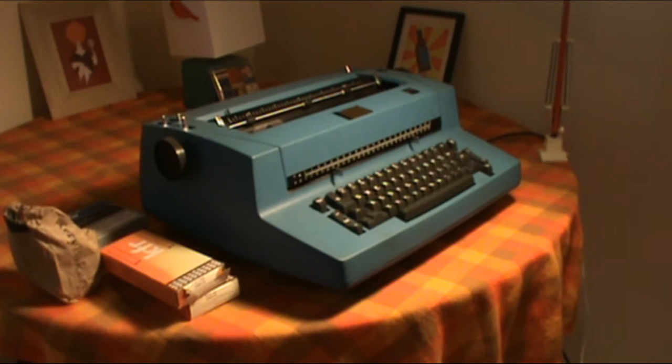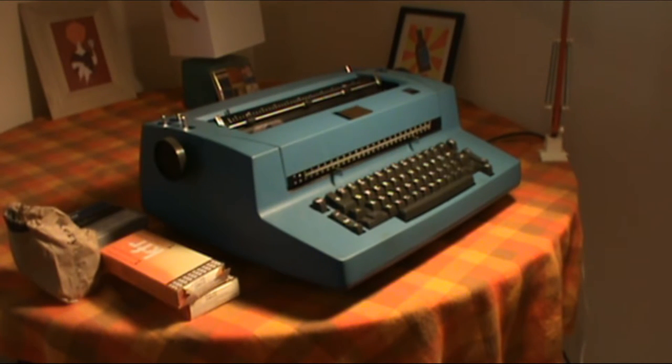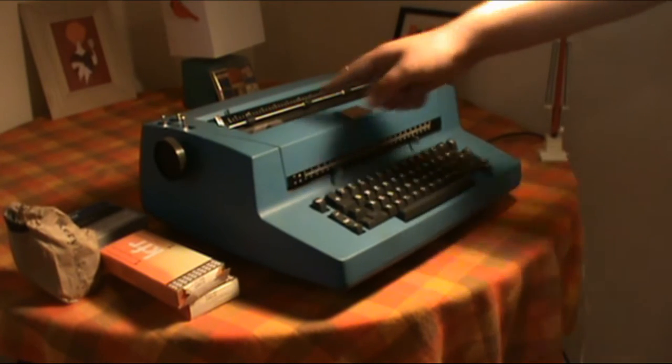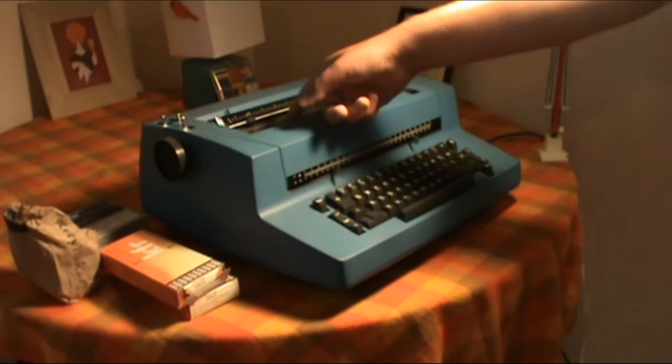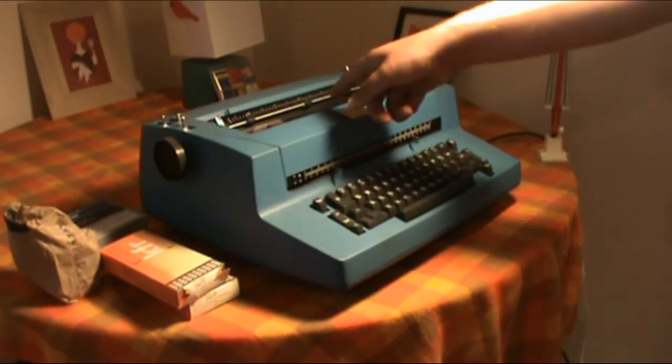I picked this machine up for free. Back in the 70s these machines were lubricated with grease, and after 40 years the grease has gunked up the entire mechanism. On this side there is a gear or spool that assists the main drive belt for the pulley, which pulls the golf ball mechanism along with the cartridges and the correction tape.